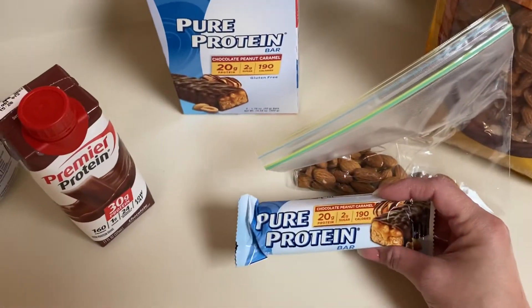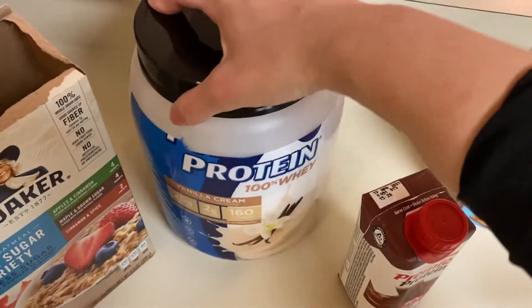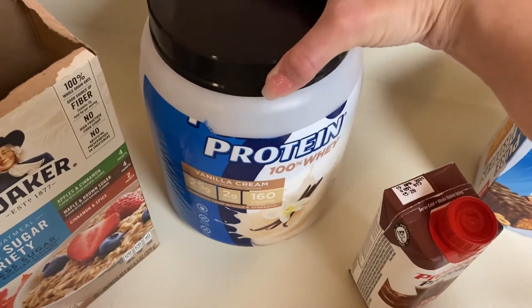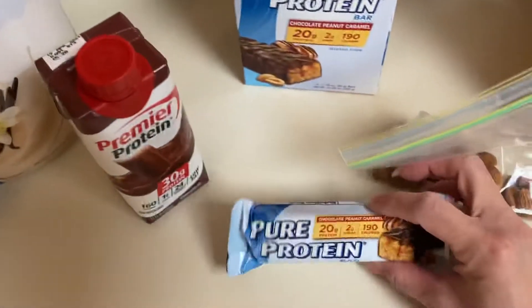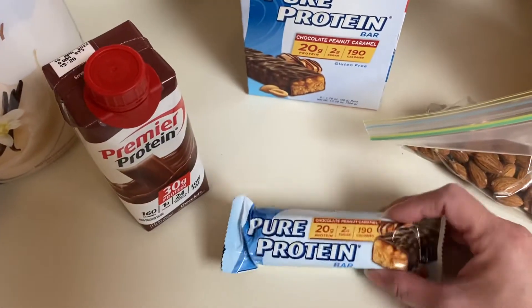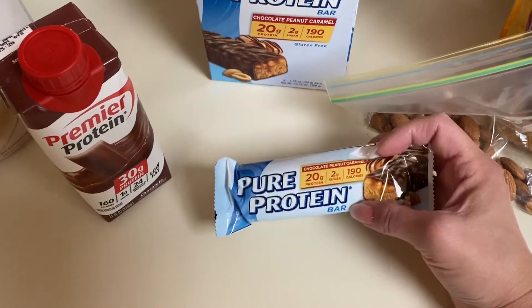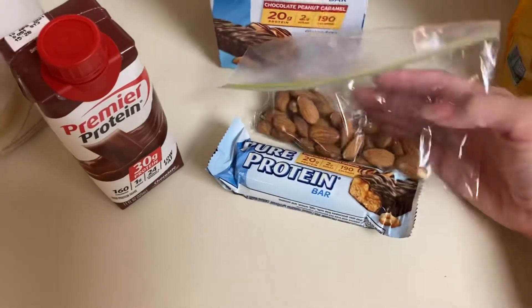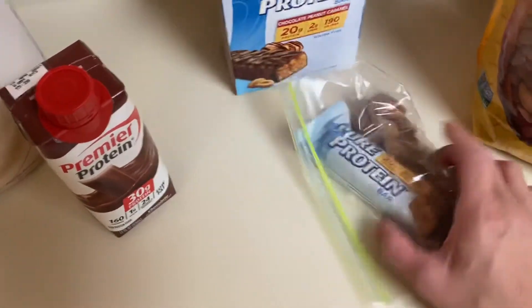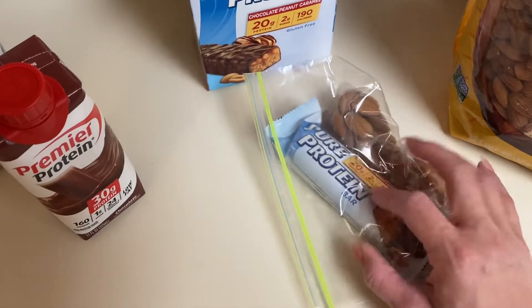I also really like this Pure Protein bar — it's actually the same brand as the protein powder. You can't really see it because I ripped it open, but this is a Pure Protein vanilla cream. The protein powder and the bars I did get at Walmart. My cat is meowing in the background and wants attention. So if I get a little peckish, I will have a bar or some nuts, or sometimes if I'm really hungry, I will eat both.